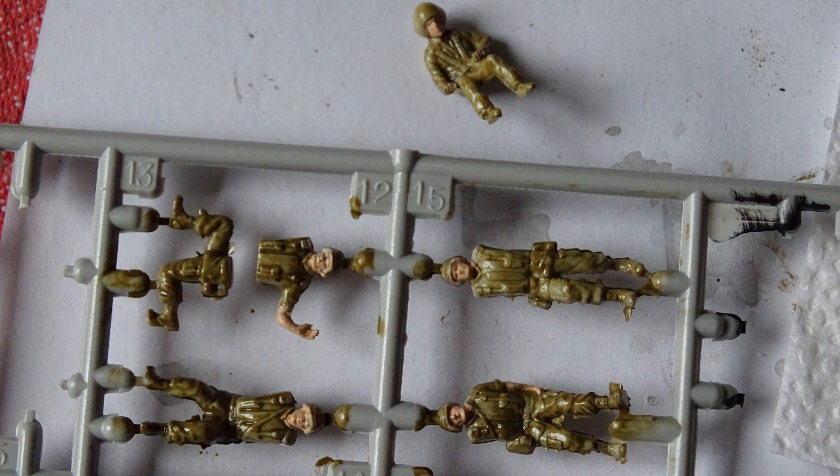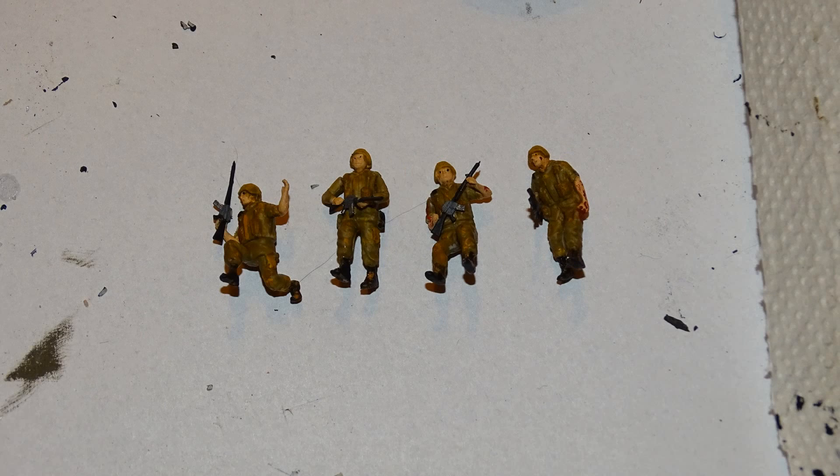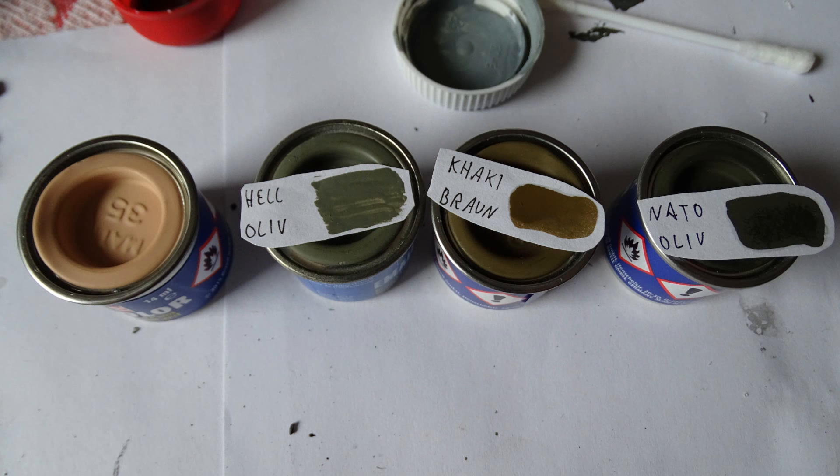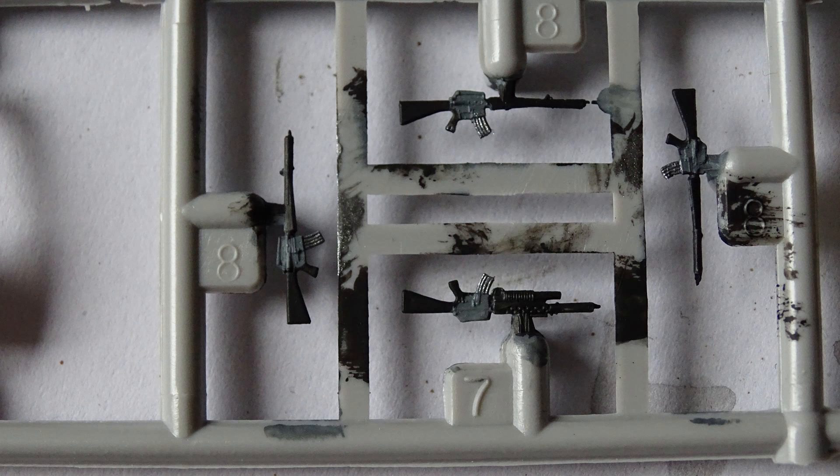It is a US Army Black Hawk but I was pretty creative when it came to the uniforms — I just used some kind of khaki brown or whatever it was called. It was very fiddly with these small pieces. As you can see, the M16 rifles don't look that bad if you consider how small they are.